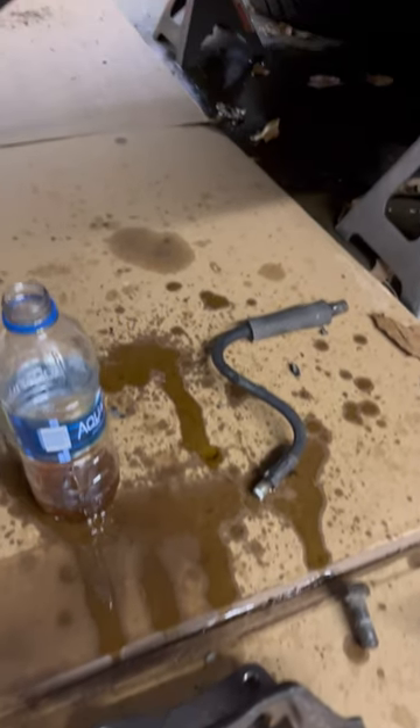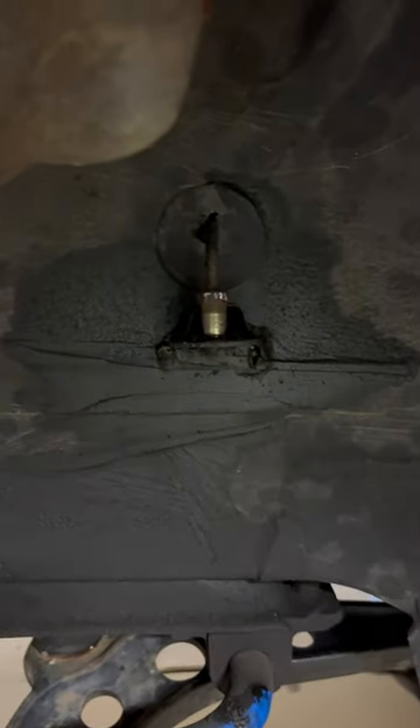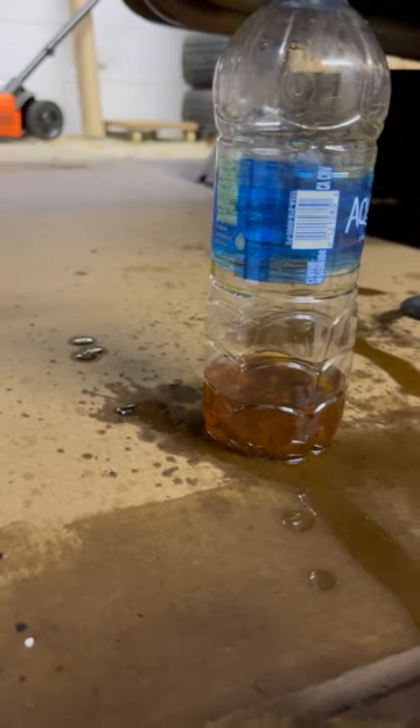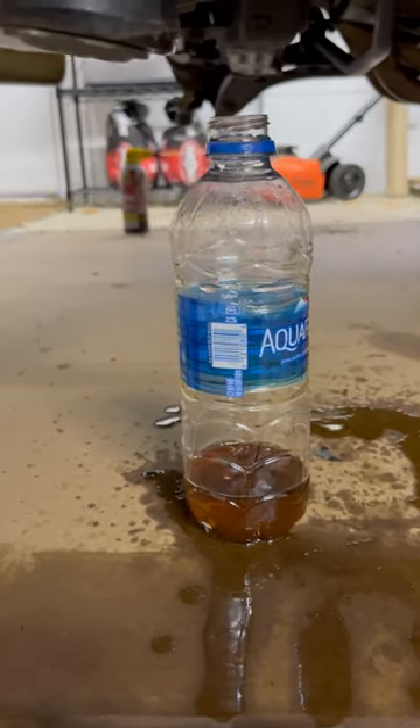For the install, I do have new stainless steel lines that will connect from the caliper up to the hard line coming out of the engine bay. Judging from the color of this brake fluid, it definitely looks like my parts and fluid needed a good changing.